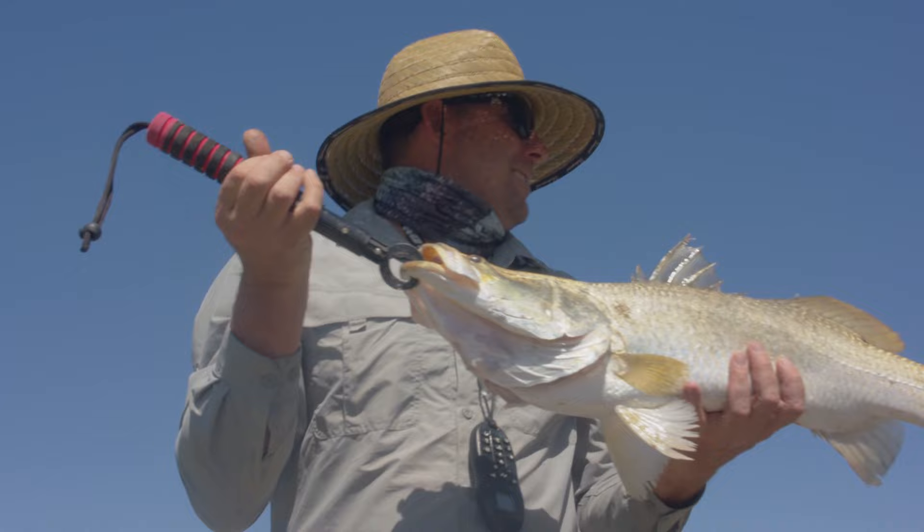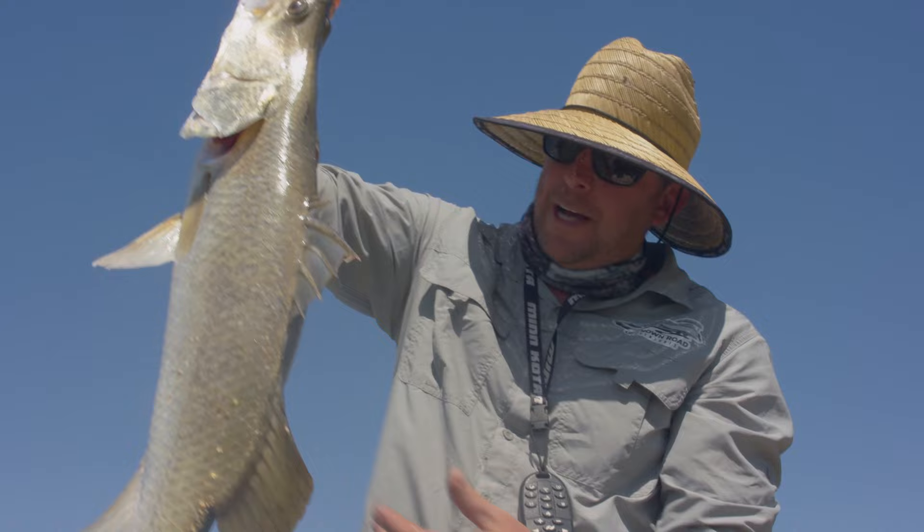Swimming in with it — might need the net. We just got this nice barra, just pulled him in off this snag here. It's a nice barra, probably the best one of the day so far. That's for sure — he's a beauty. Let's measure him up.